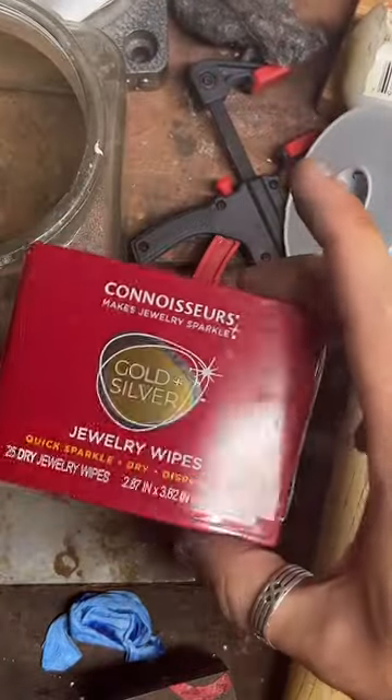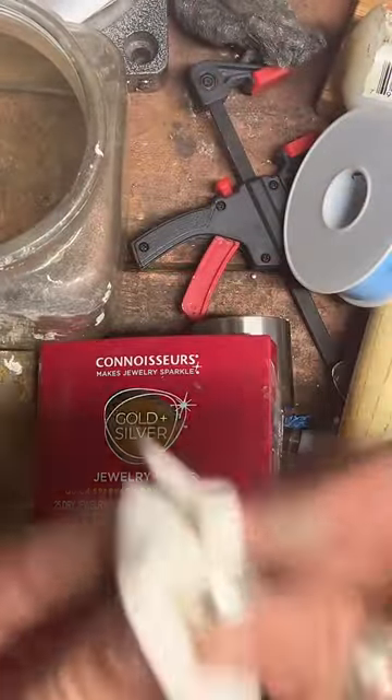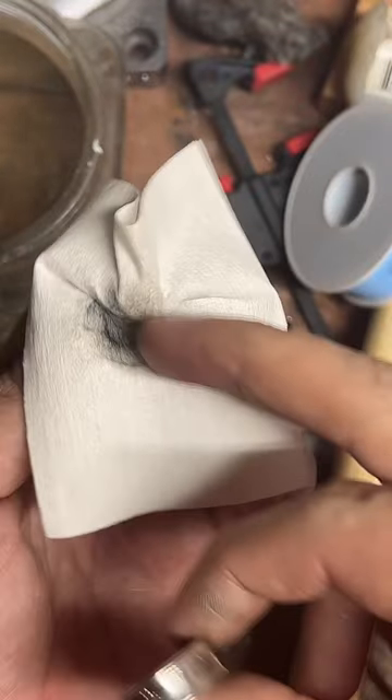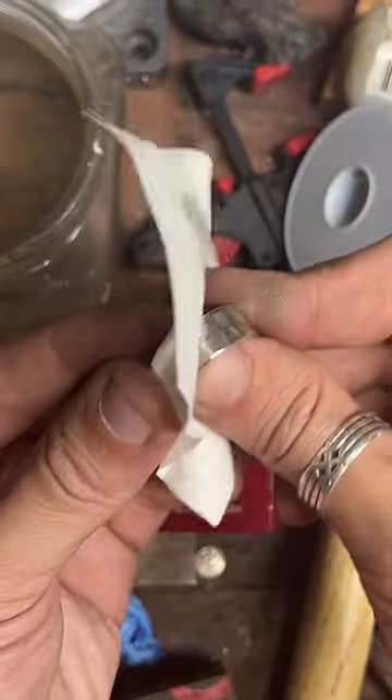Now we're going to hit it with a polishing cloth. These are just regular old jewelry polishing cloths — I get these at Walmart. Nothing super fancy, but they work really really well. As you use them, you get this darkness on the rag itself so you can kind of see all the stuff you've removed from the coin. You can see the progress on the ring and on the polishing cloth.